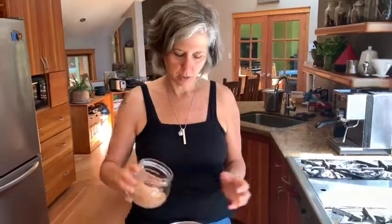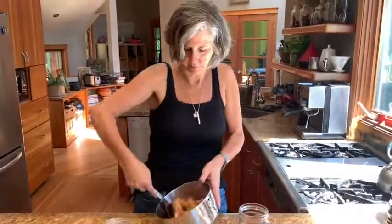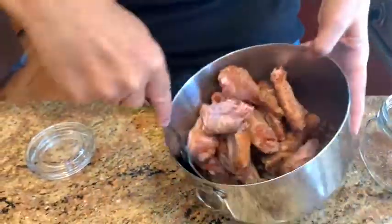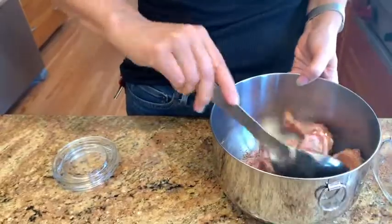I'm going to sprinkle some rub on and mix it up. The rub can sit for a minimum of about 30 minutes — if you're doing this on the fly, that's totally fine — but you can also leave it up to 24 hours. The longer it's there, the more the flavors develop and you get a wonderful flavor in your meat. What you're looking for is to coat the chicken, but you don't want it to be gooped up.